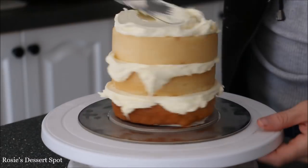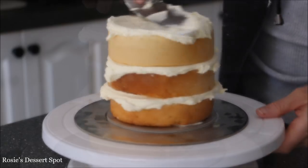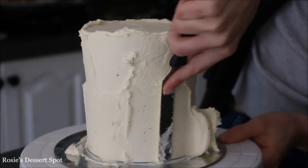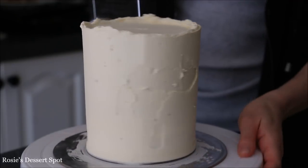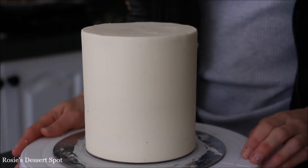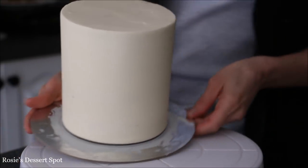This is being built as a 5 inch cake, being built on a 5 inch cake board. Following the exact same steps, just creating a crumb coat. Cleaning up the sides with my acrylic spatula and then clearing up the top as well. Back into the freezer for 10 minutes to set.